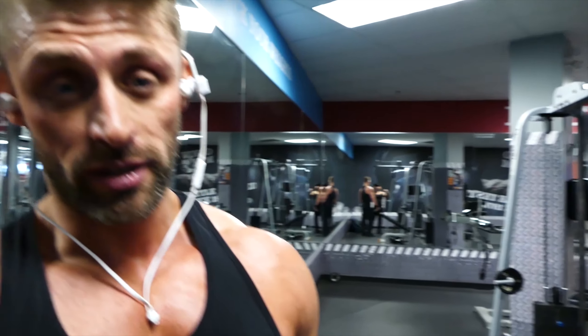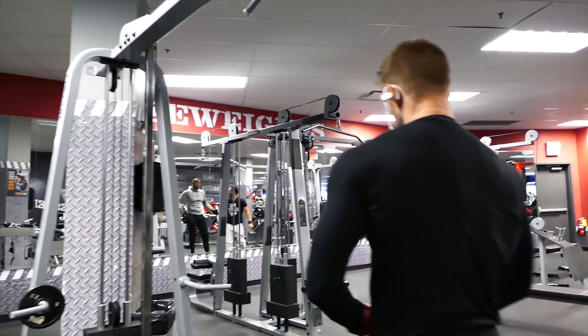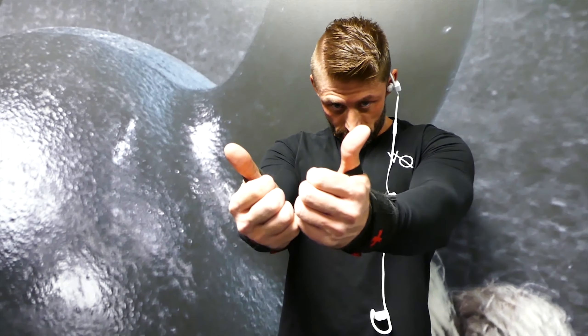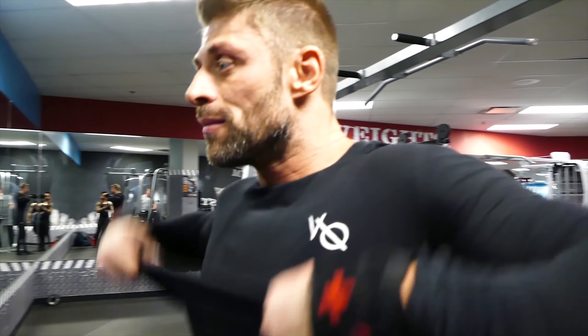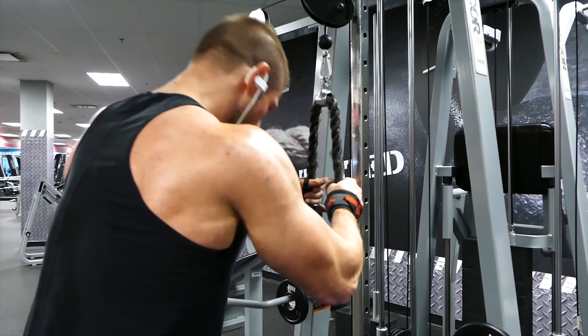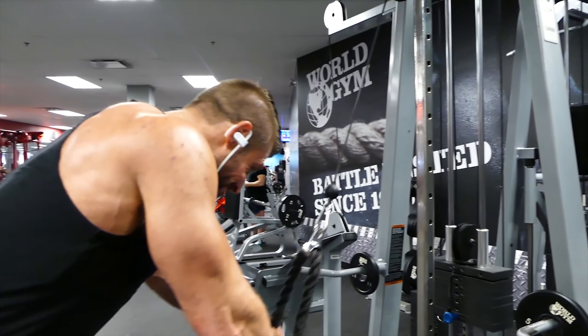We're incognito today at World Gym. We basically just took over this corner and kicked everybody out. I guess they didn't want to be in the video — we asked them. A lot of people don't want to be in the video. We'll see you next time. Bye.